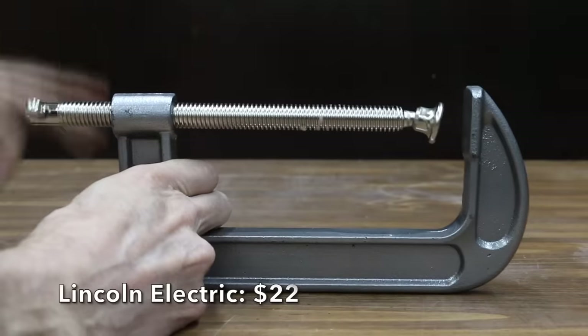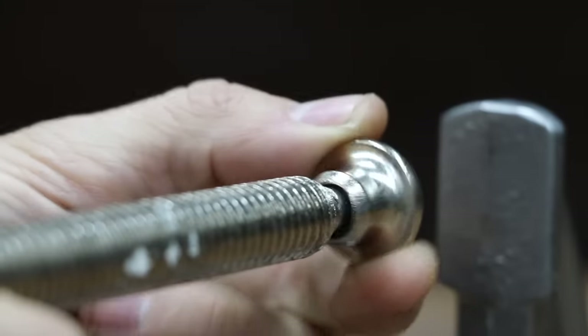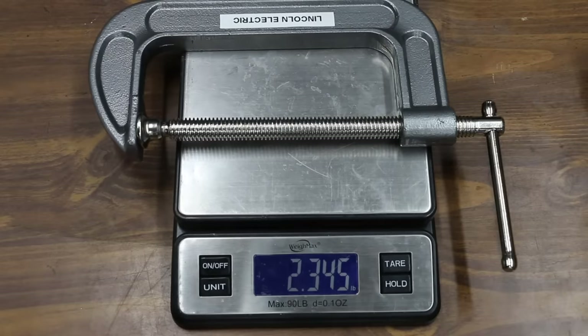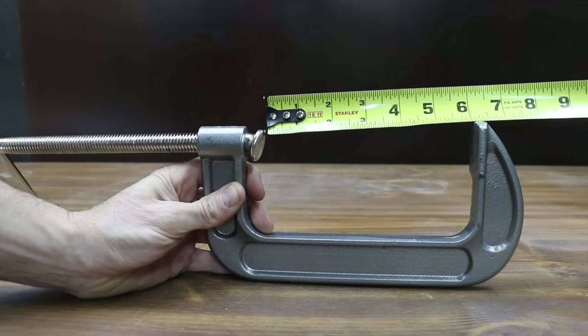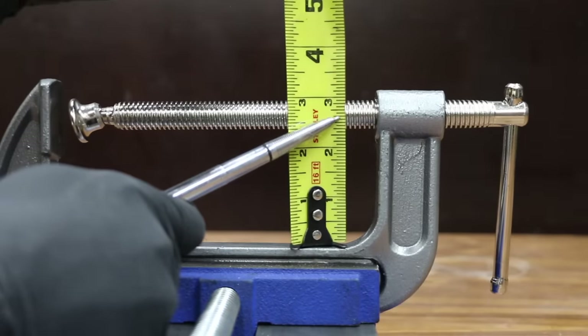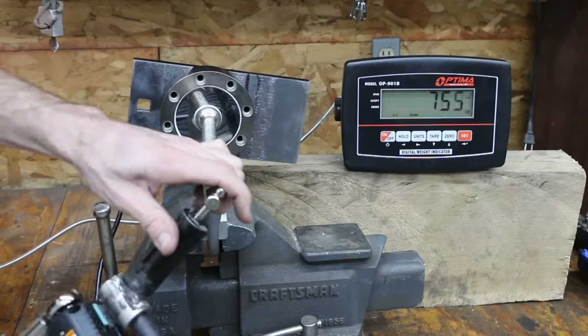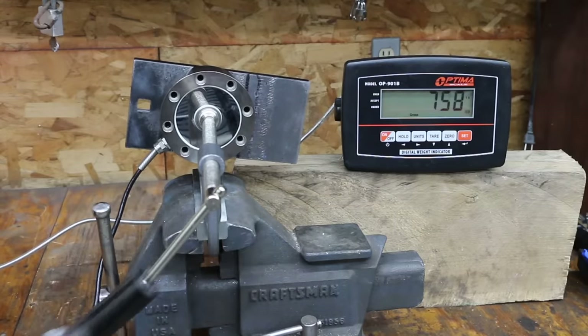At a price of $22 is this Lincoln Electric brand, which includes a heavy-duty drop-forward steel frame and is made in China. It weighs 2.35 pounds, with a jaw opening close to 6 inches and a throat of 2.75 inches. At 0.194 inches of slop, it has quite a bit. The Lincoln Electric moves into third place behind the Irwin at 770 pounds.